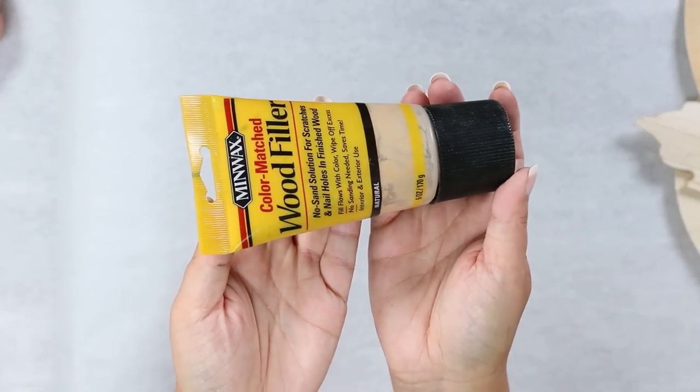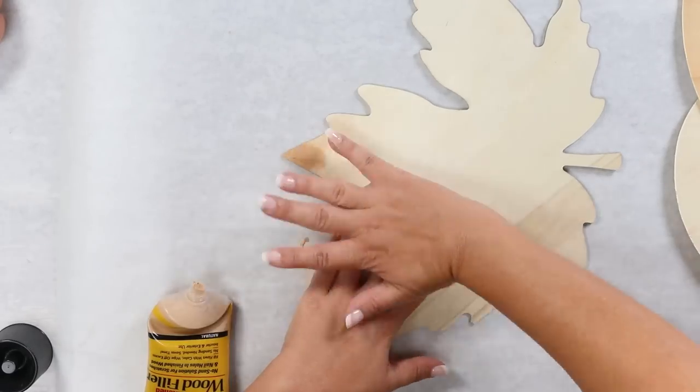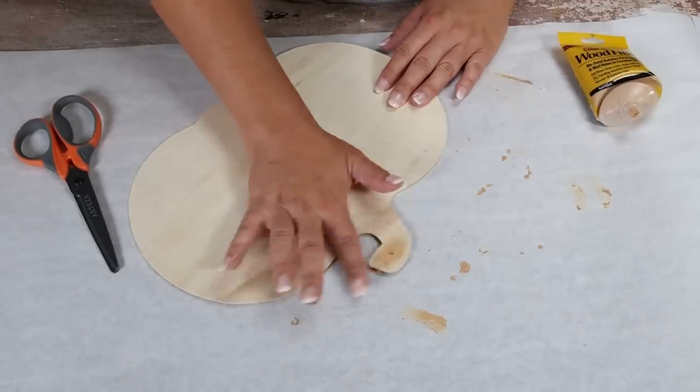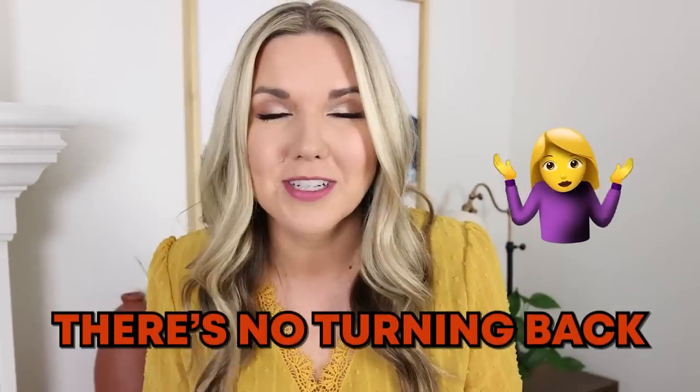Grab some wood filler and fill the holes on your wood cutouts. Next, you need to prep because once you start down the road of paint pour, there's no turning back.